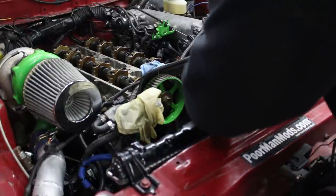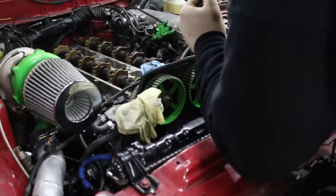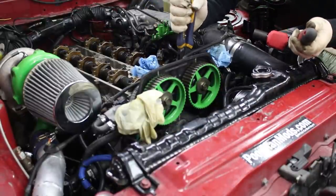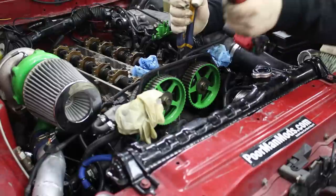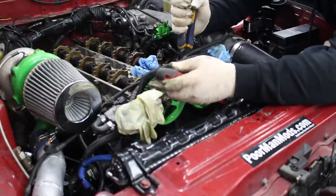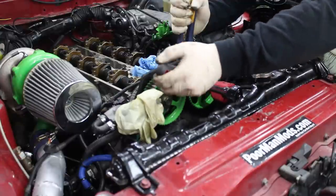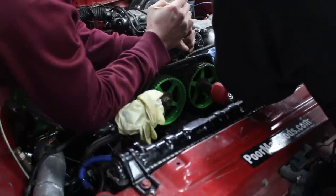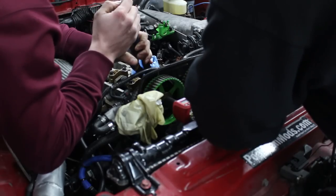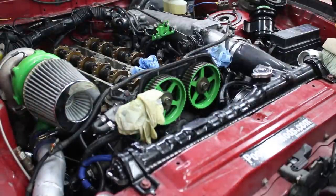These get torqued to 60 foot-pounds. You might have to put a wrench or something on the cam to hold it still. Right here where it's got a hex on it — that's where you hold it to torque these. Vice grips aren't the preferred method, but that's all we have. So now we're going to get them to 60 foot-pounds. Now we can install the new timing belt.